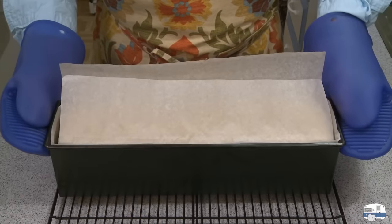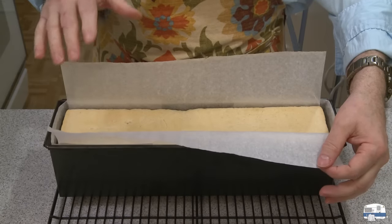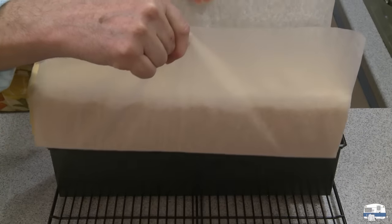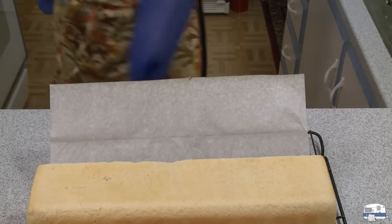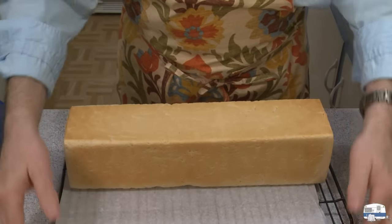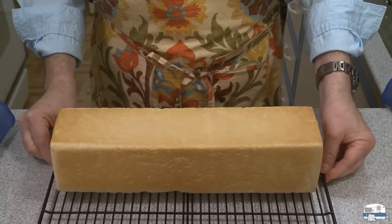Here is my pain de mie out of the oven after another 10 minutes. I like to cook by temperature when I can, and for bread I want to see an internal temperature of close to 200 degrees Fahrenheit, which is 93 degrees Celsius — and I'm right about there. I'm going to lift it out. And there it is — you can see how it has that square shape to it. I'm going to let that cool thoroughly, then I can slice it.